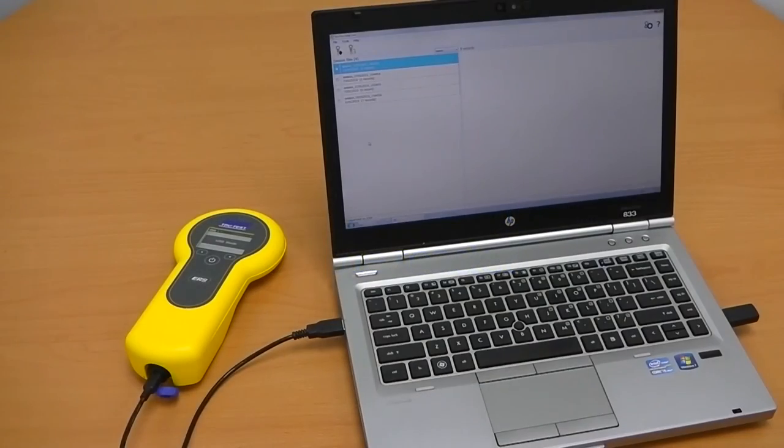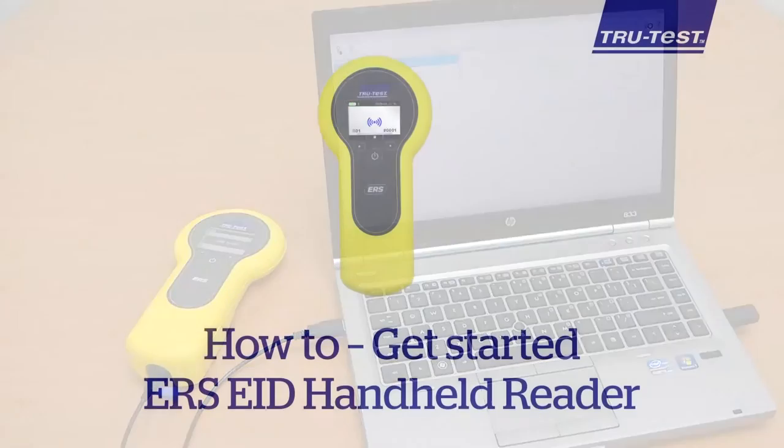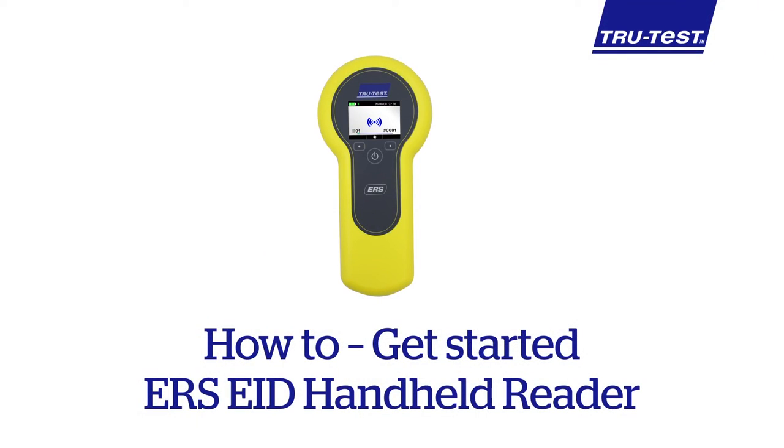When using the reader stand-alone, you will want to get the recorded tag details off the reader. Please refer to the ERS how-to get information off video in this series. This concludes the how to get started using the TrueTest ERS EID Handheld Reader video. See you in the next video.